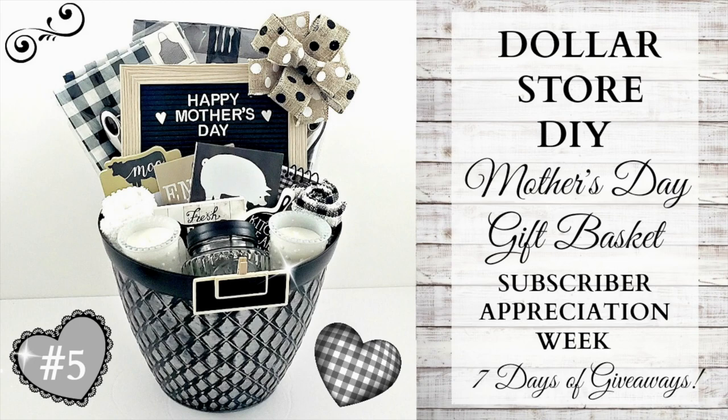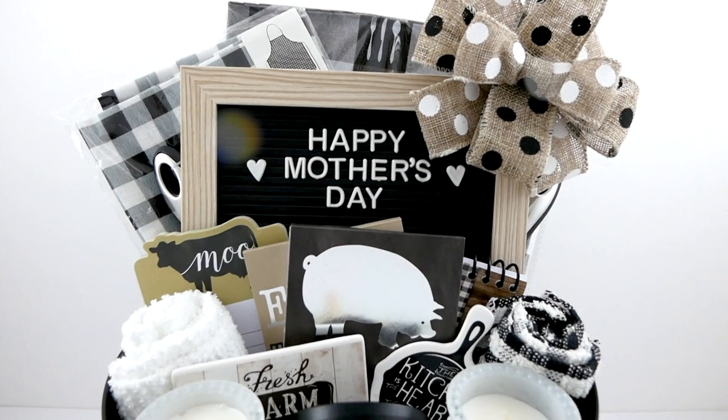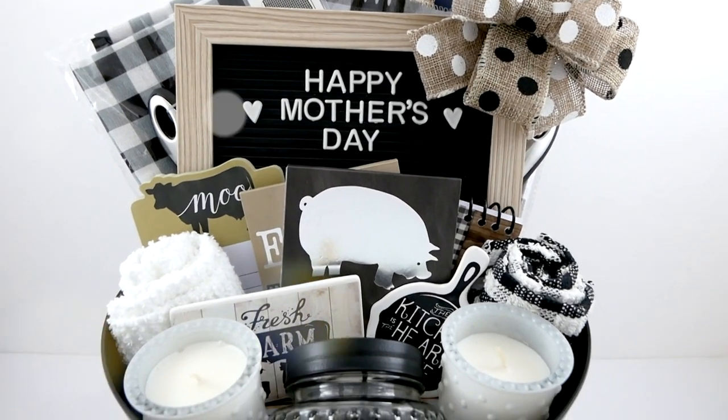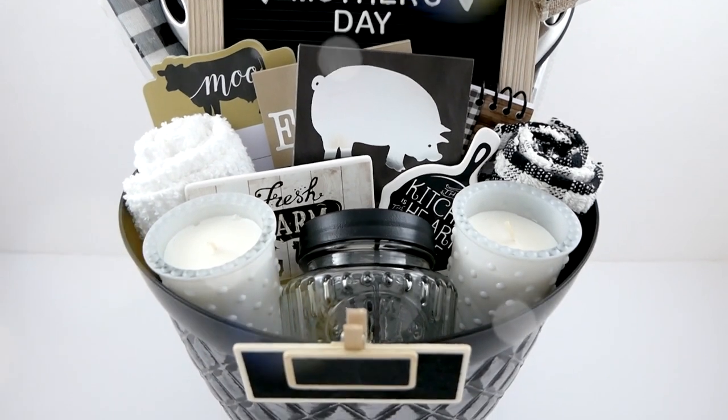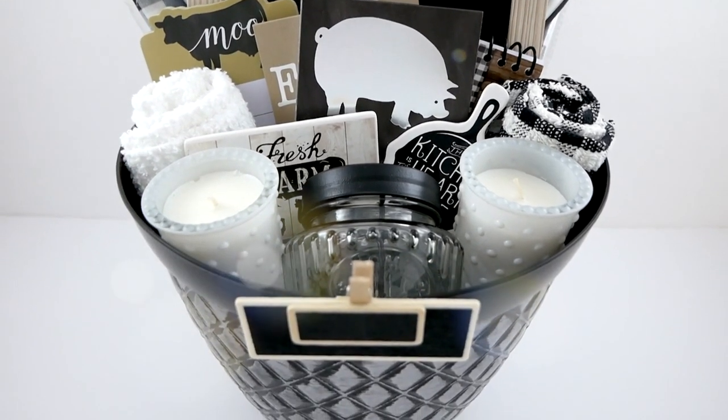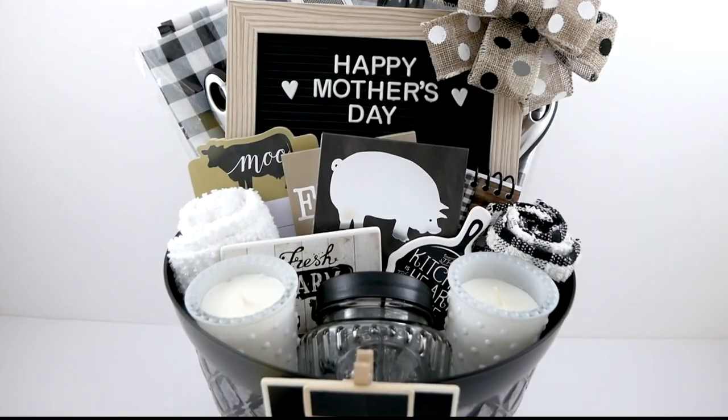Hi everyone, it's Melissa, and welcome back to Four Quarter Crafts in video five of seven of my Subscriber Appreciation Week series. I am currently learning the new camera, so we are back in action. I cannot wait to share with you this farmhouse-themed Mother's Day DIY gift basket. I think this turned out so adorable.